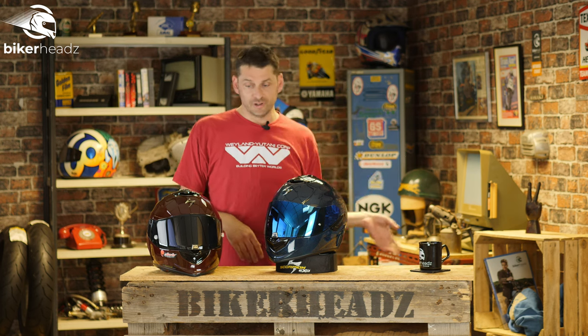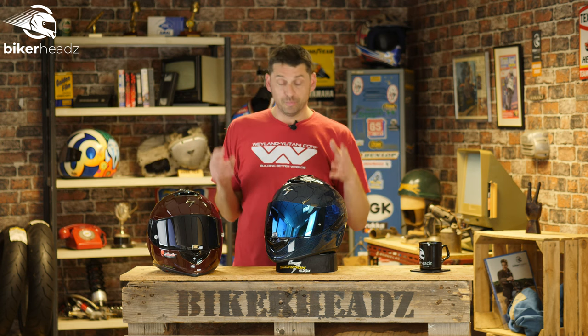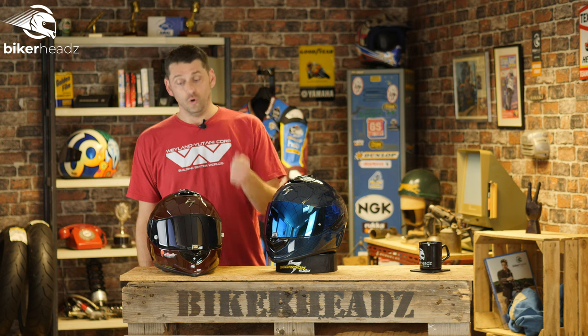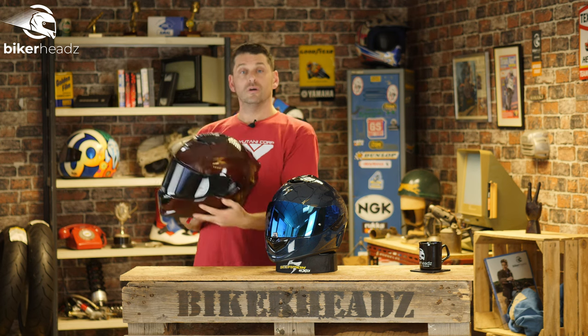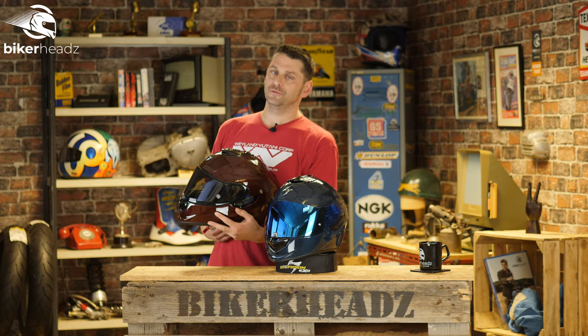One other great piece of news worth mentioning is that these come with a five-year warranty — and that's not one where you have to register online or give your birth details or anything like that. You literally just buy it and you've got your five-year warranty. That should cover the useful life of the helmet, especially if you use it all the time. So there we go — an awesome full carbon helmet. Which color would you like? Go have a look at bikerheads.co.uk.